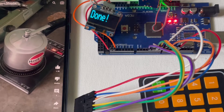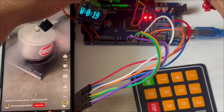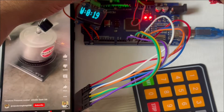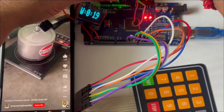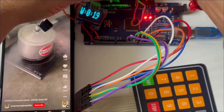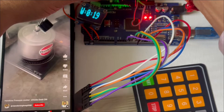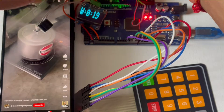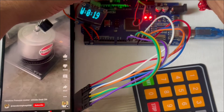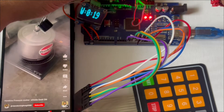Seeing that this project works would give you the confidence to invest your time and energy in developing it. This circuit shows a smart electronic counter that counts the number of pressure cooker whistles and also the time duration of the cooking. It triggers a buzzer alarm when the preset whistle count or preset cooking time duration is reached.